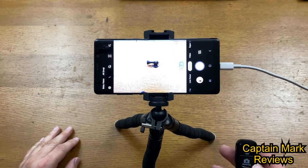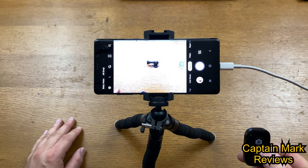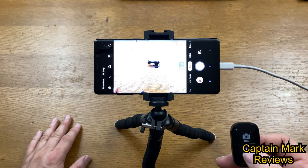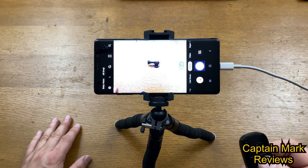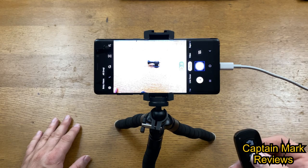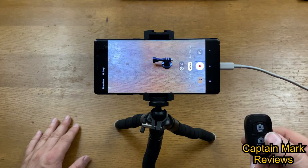Let me quickly show you how the remote works. You turn it on, it searches for your device — mine is already paired. I have a photo ready to take and I push the shutter button: a quick click gets you a single shot. That works really nicely up to 30 feet. If you hold the button down it takes multiple photos — it just took 32 photographs by holding it down. For video, push the button to start recording, push again to stop — very simple and easy to use.